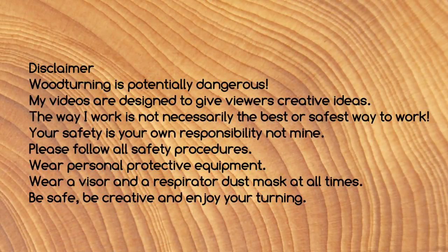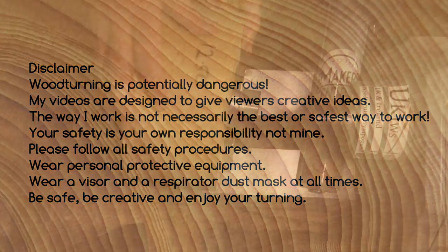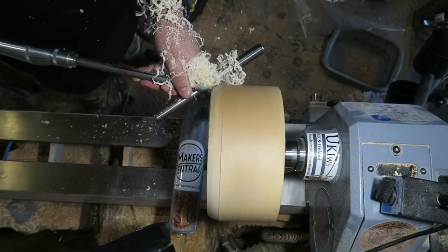Remember to look after yourselves folks when you're doing your woodturning. I'll start off with a sycamore blank — this is quite a deep blank.